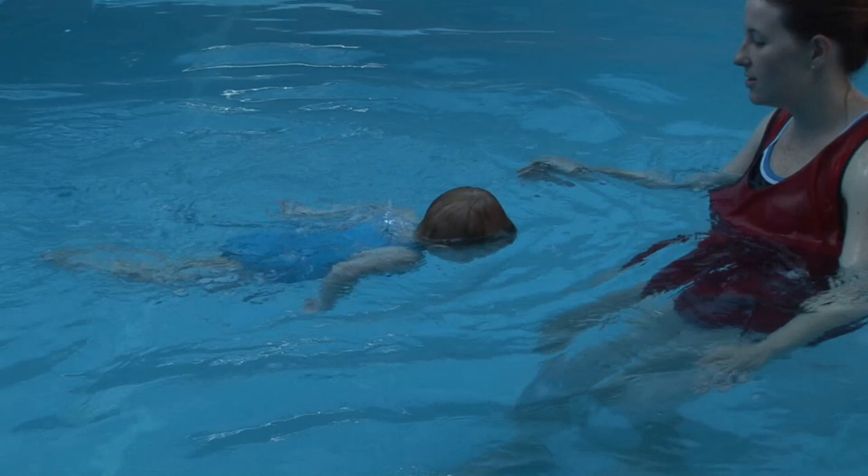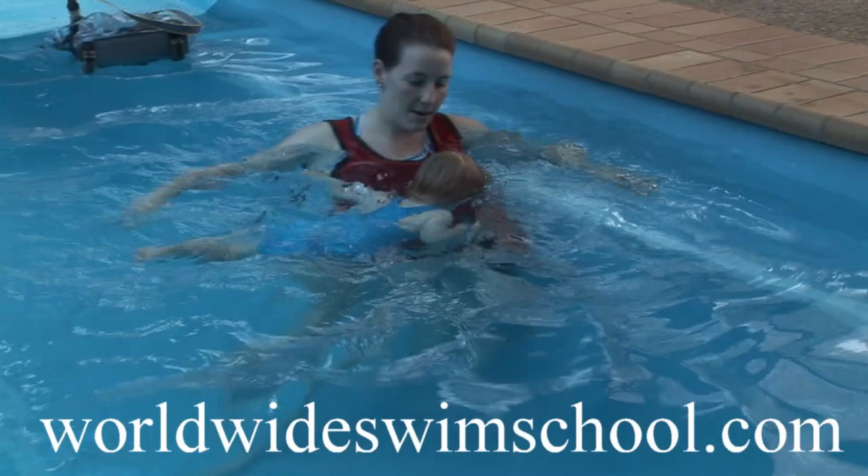Very soon, with your encouragement, they will strike out on their own and swim all the way across the pool. Well done, Evie — just 17 months.